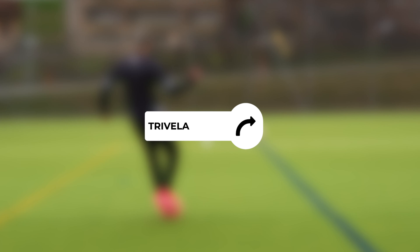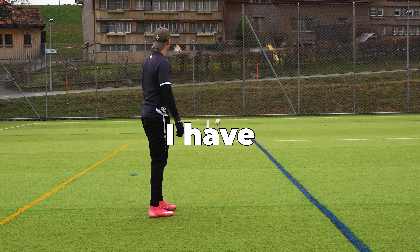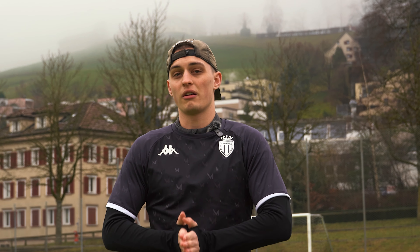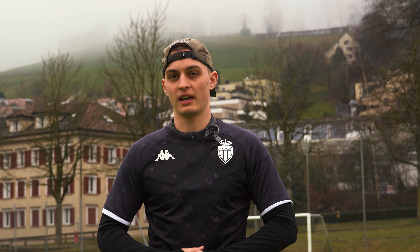This is me testing one of five football passing myths — which do you think is the best? Hello guys, welcome to another video. Today we're going to test five football passing myths, and at the end we're going to find out which one is the best passing myth.